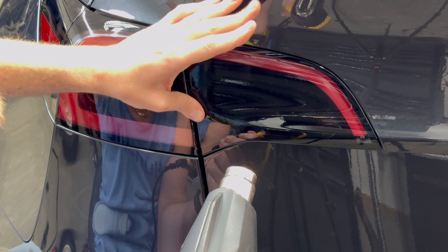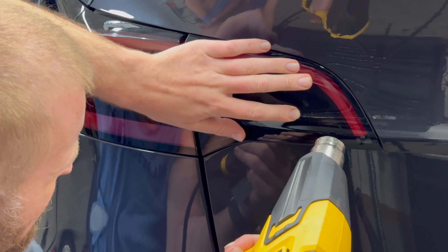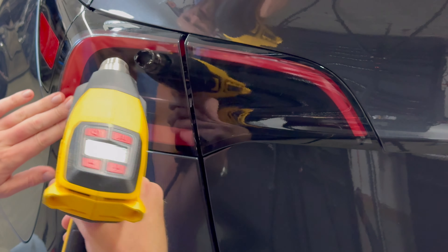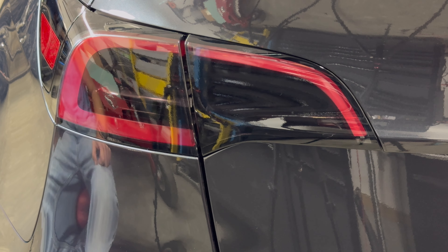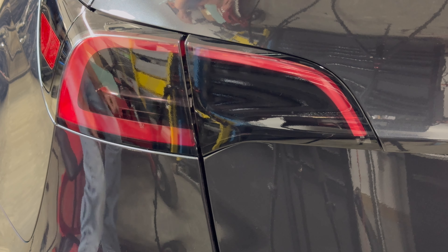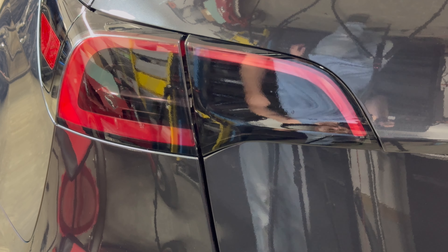Once that's applied, go ahead and do the other side — same thing, just sort of reversed. On this one you're not going to go all the way down to that black border. What I'm doing is just aligning the top of the lamp first. Once that's aligned and straight, go ahead and work the film down.